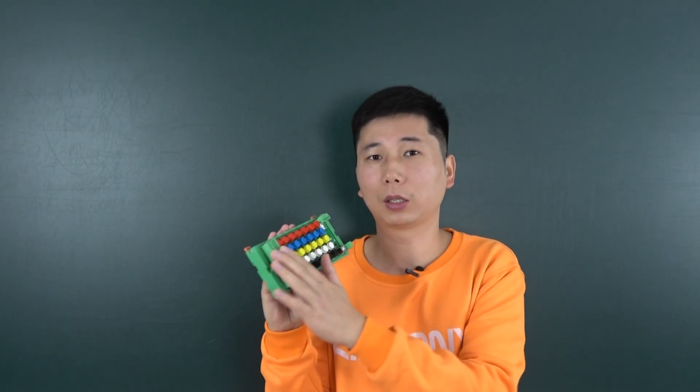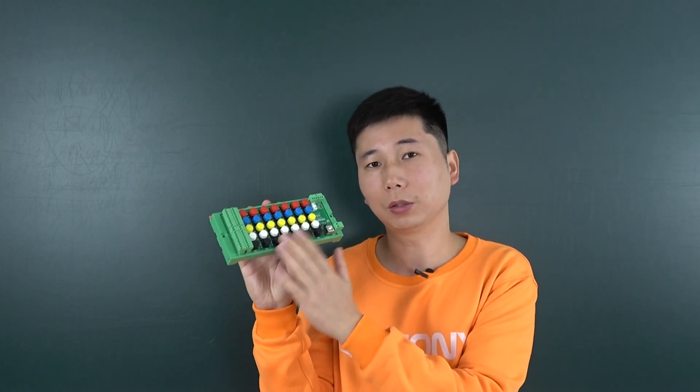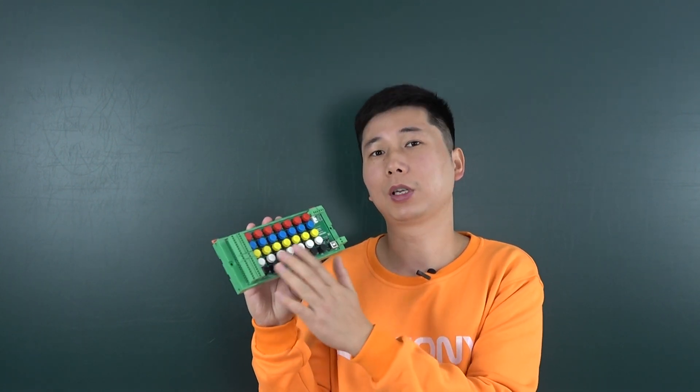You can also connect with your sensor, because it's a digital input module as well. So you can use it for Home Assistant.